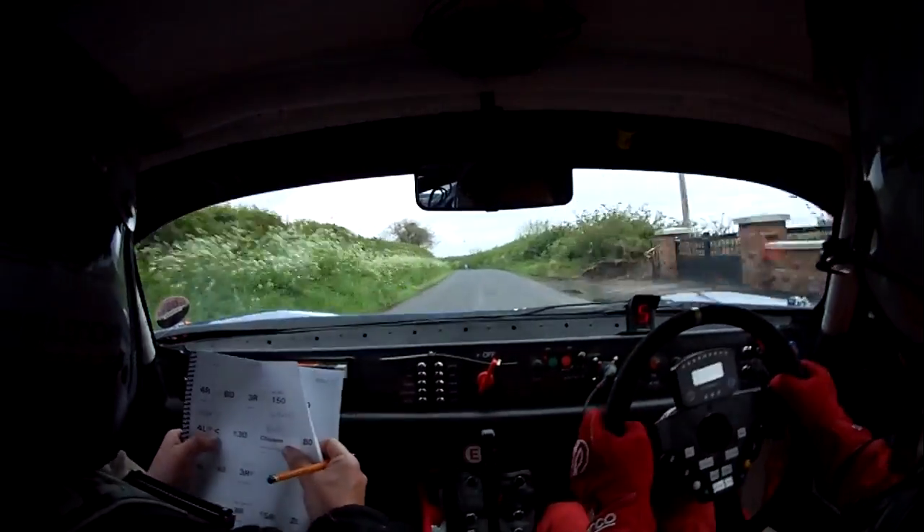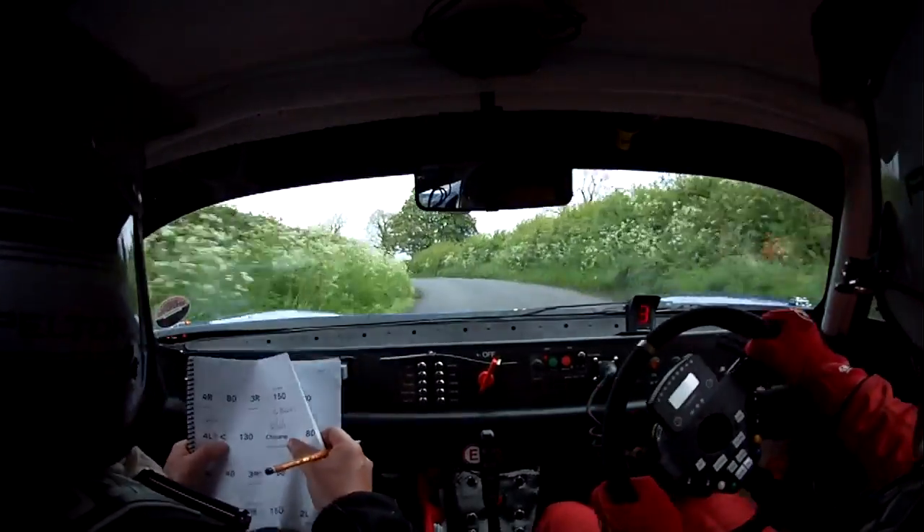Chicane. 4 left, opens, 130. Chicane 4 left, opens, 130. Go, go, go, go. Chicane, right hand entry.